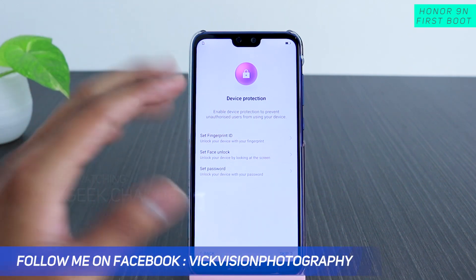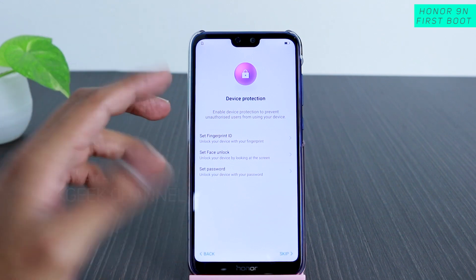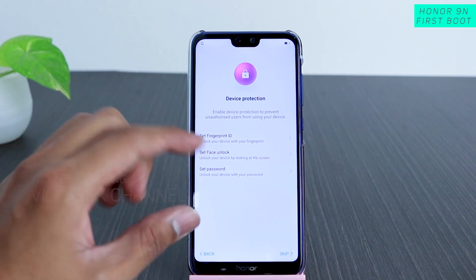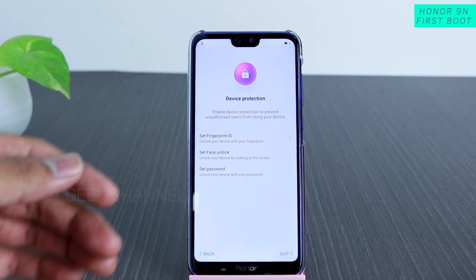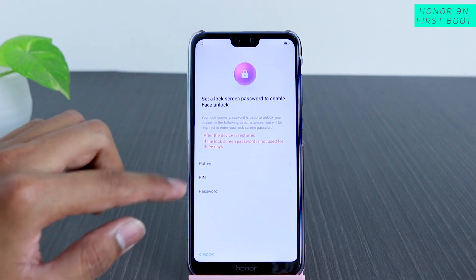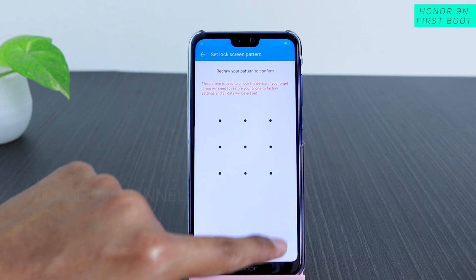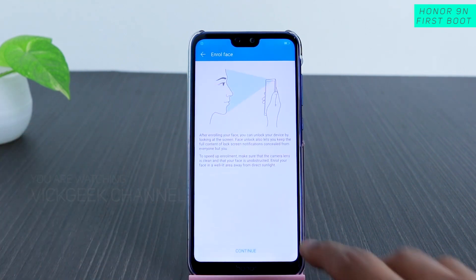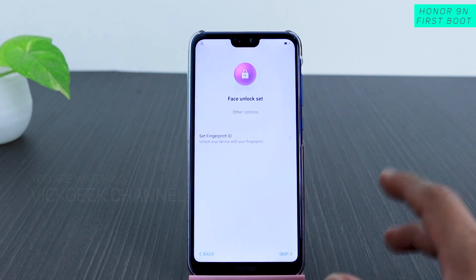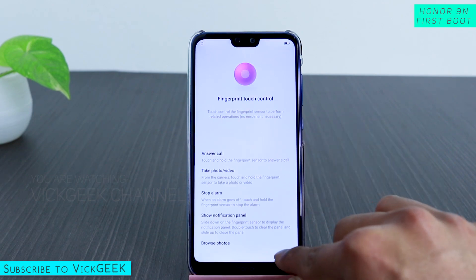Now it asks for fingerprint scanner, facial unlock, or password. The fingerprint scanner and facial unlock on Honor phones work flawlessly and are very fast at unlocking the device — that's one awesome feature. Let's quickly set up face unlock. You first enter a pattern or PIN to confirm, then tap Done and Continue, and allow it to see your camera. It recognized my face — face unlock is set.